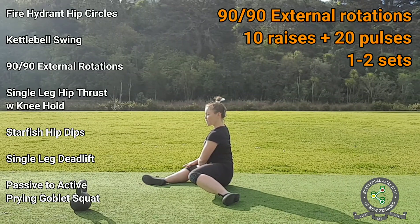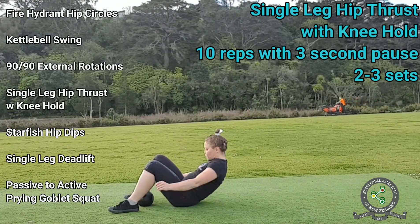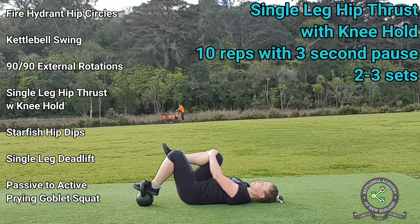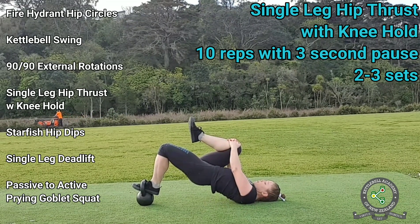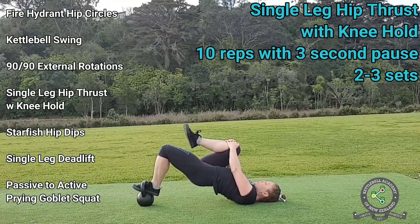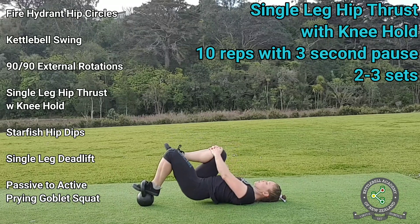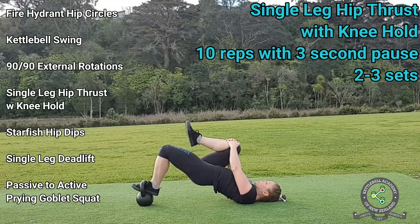For the next exercise you will require a sturdy kettlebell and you will be lying on the ground. The fourth exercise is called single leg hip thrust with knee hold, and it works on your gluteus maximus, which is the largest muscle of the gluteus group. You will perform a single leg hip thrust, but you will take hold of the opposite knee. This is done to prevent you from arching your back and using your lower back to raise your hips, putting all the work on your glutes. The best thing you can do when performing any hip thrust exercise is to pause at the top for at least three seconds — the pause at the top of each rep makes the difference between a hip thrust that is effective and one that is a waste of time.